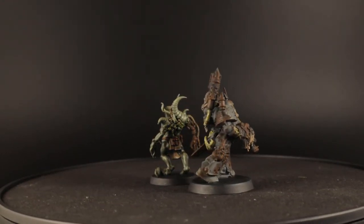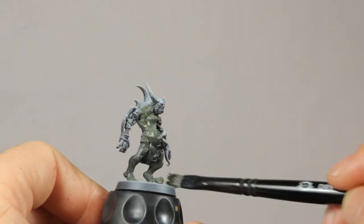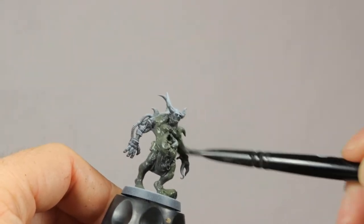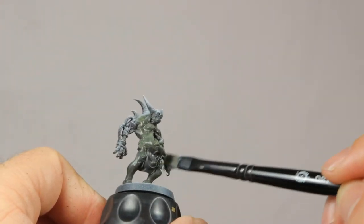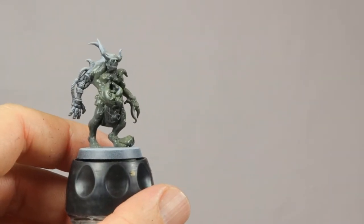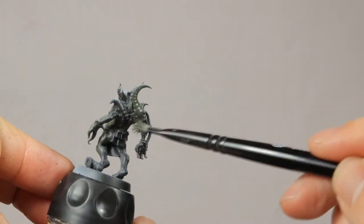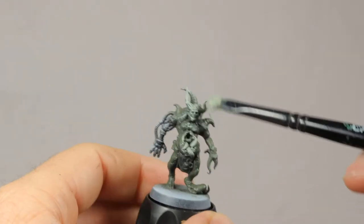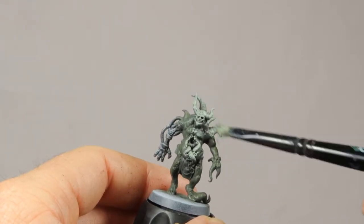I'll start with the Poxwalker and then do the Plague Marine. So to start I almost always prime my models with a zenithal highlight. This is done by first priming them black and then spraying with a white primer from the top of the model. This way you already get some lighter surfaces where the sun would normally hit the model. Then I'm going all over the model with a dry brush of Deathclaw Drab.